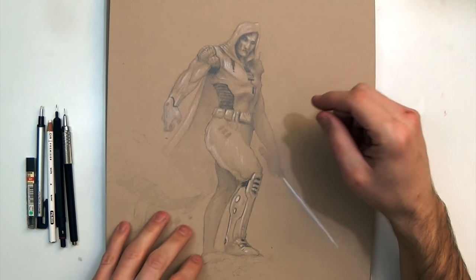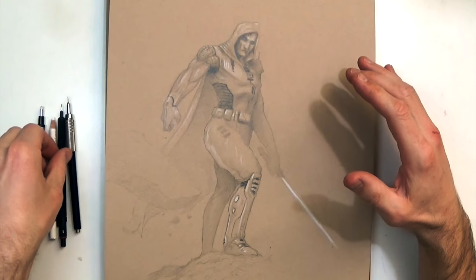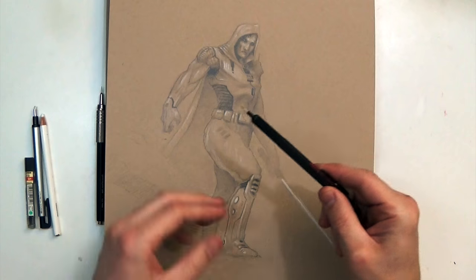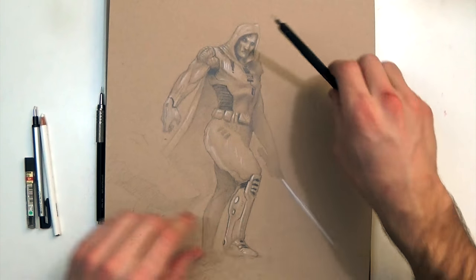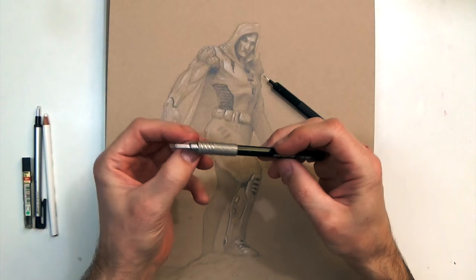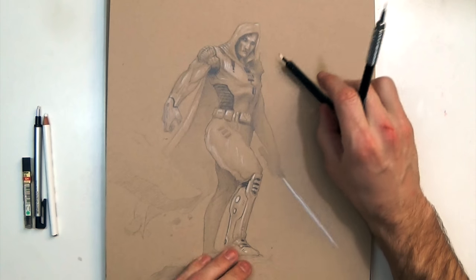So this first drawing is a Sith warrior, and he's kind of coming over a rise here. Basically explaining the pencils a little bit — for his stomach area and stuff like that, when I first start out the drawing I'll use this 6H lead, which is really light, so I don't have to worry about going too dark. And then after I get it kind of all done up, I switch to regular HB lead, which is much darker and softer, so I fill in all my dark shadows.